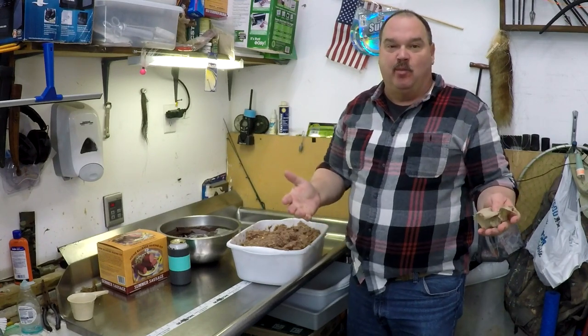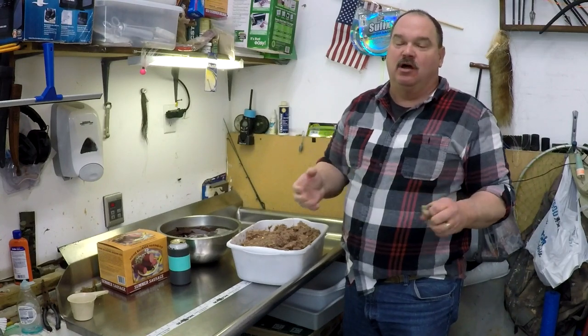Don't be afraid to add water. You want a moist summer sausage anyway, and it's not going to cause it to be waterlogged — it's going to be just great. Don't be afraid of the water.